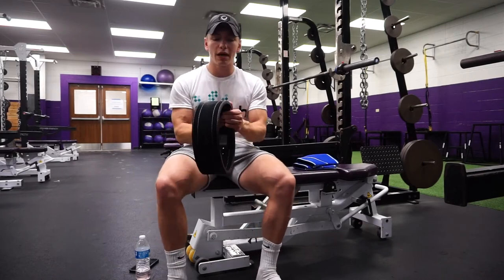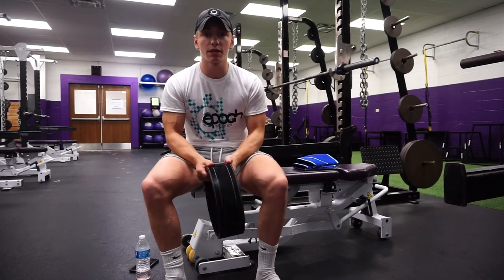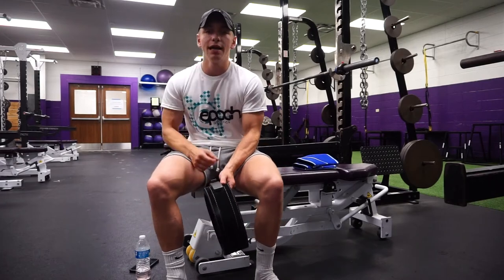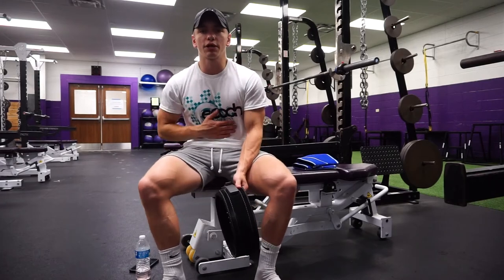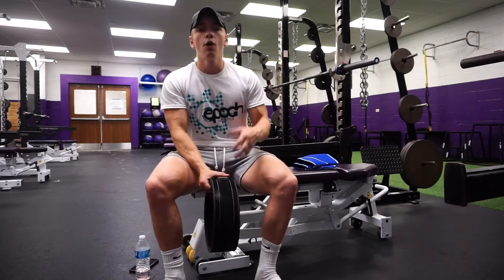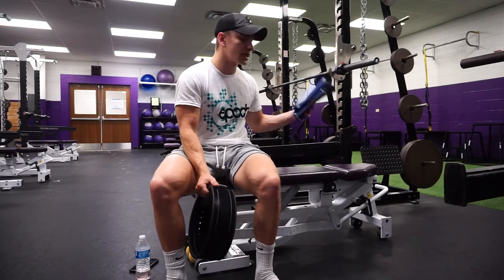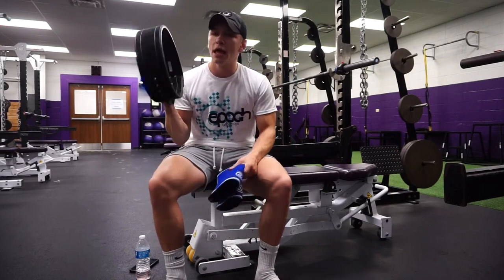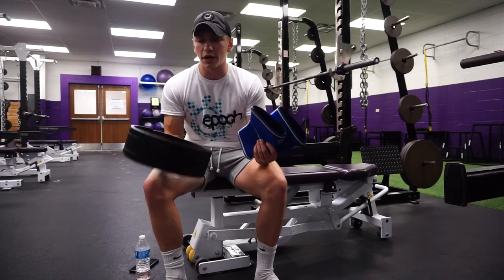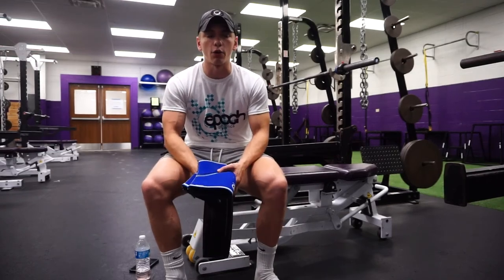That's basically what the belt is used for and what its purposes really are. I'll do another video on how to create that intra-abdominal pressure within the belt and even without a belt, if that's something you guys want to see. This is something I get asked about a lot, especially about the knee sleeves because a lot of people aren't familiar with them. I wanted to make a video to distinguish and explain both items a little more in depth.